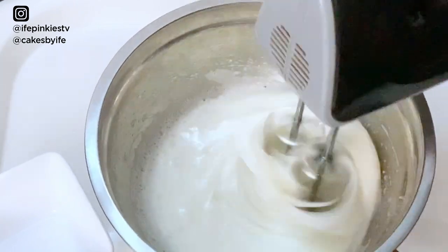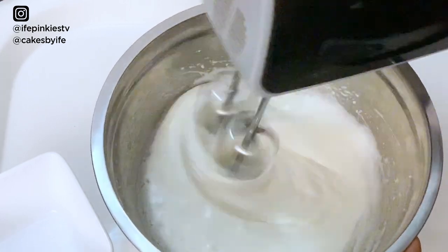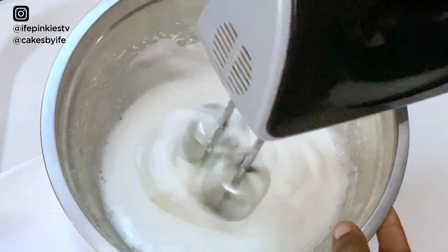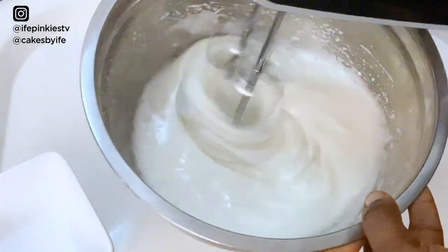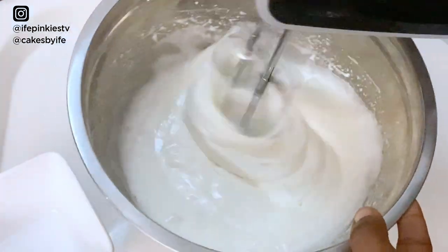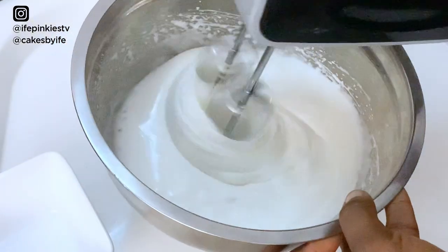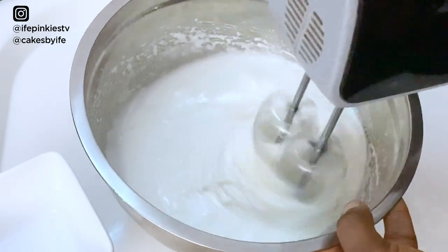Continue whipping for about three to four minutes, depending on how powerful your mixer is. With a stand mixer it may be shorter. We're going for a meringue — specifically a firm but soft peak consistency. I'll show you the progress in stages so you can clearly understand what we're aiming for.